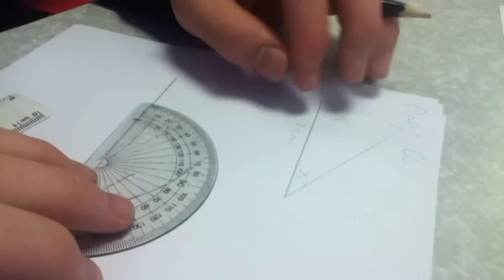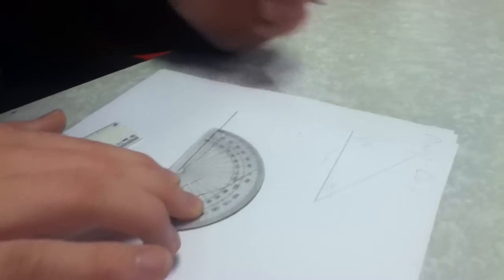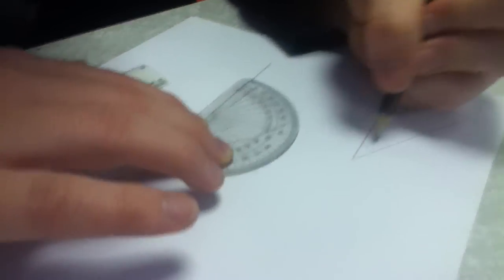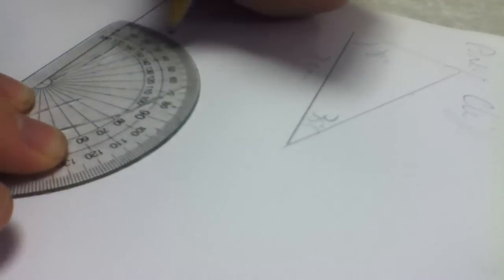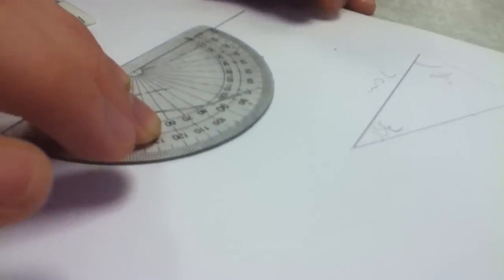Then on the opposite side, if you wish to do it this way without drawing a line first, you could mark your 35 degrees, or whatever measurement it is in your case. Mark it on.